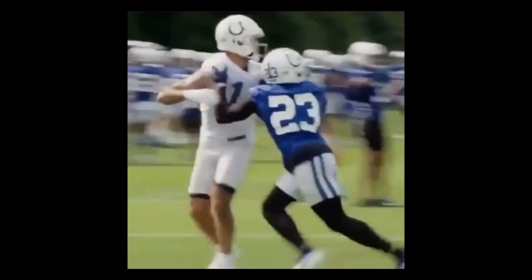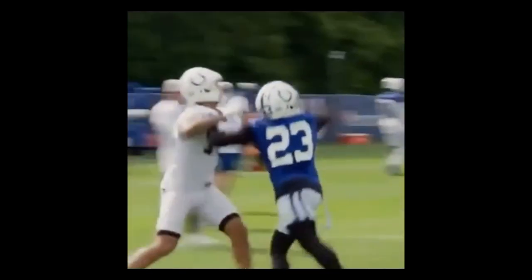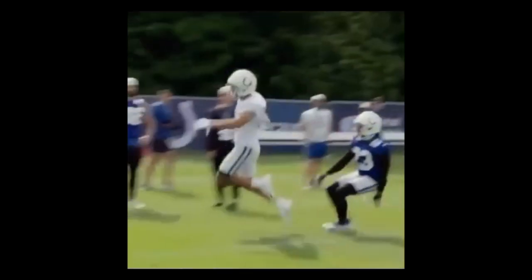Good job, still hands on, looking for the ball. He sees the ball and he attacks it, makes a play on it.